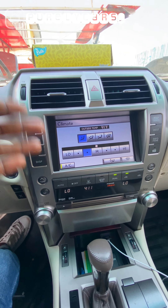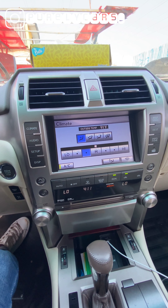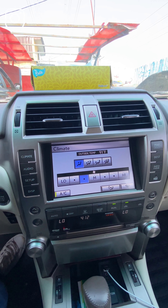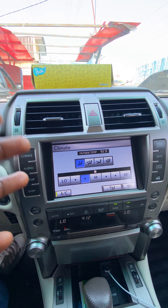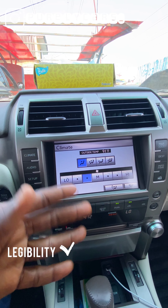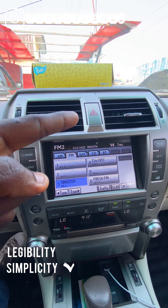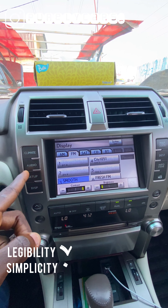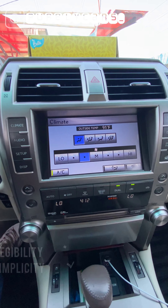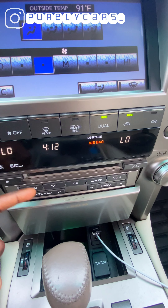The infotainment system — you can tell this is a very old-looking infotainment screen. But first of all, it's bright and has a lot of contrast, which means that no matter how bright it is outside, you'll always be able to see it. The graphics aren't great, but the layout is simple — you don't need a PhD to operate it. It's very simple and easy to navigate.